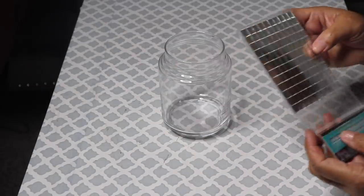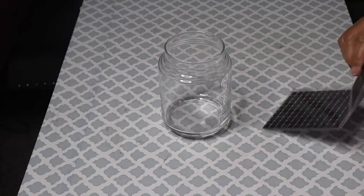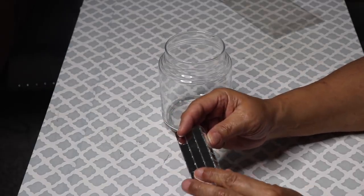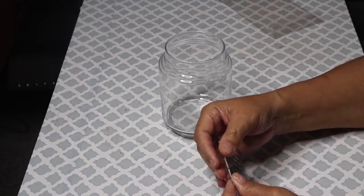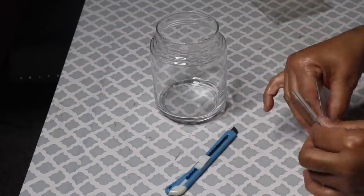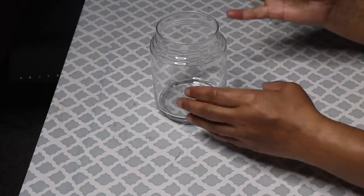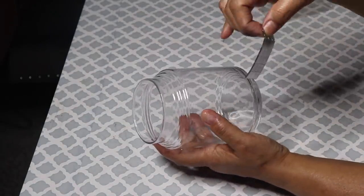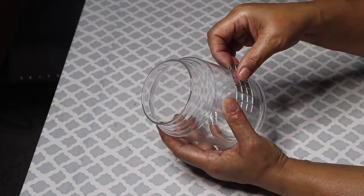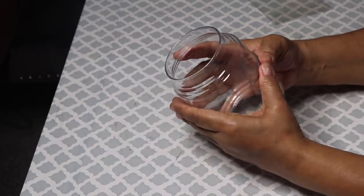I finally found some of the Dollar Tree mirror tile. I'm going to use three rows of the mirror tile, and there will be six tiles on each row. I folded the tiles to create a crease, and then I'll use a utility knife to cut it. Once you've cut the tile, remove the backing, and then add the tile to your glass. Be sure to take your time and try to put it on as straight as possible. Make sure to press all pieces firmly against the glass.